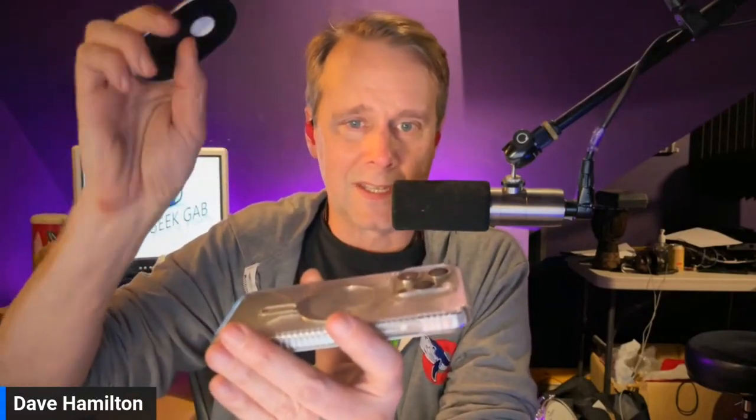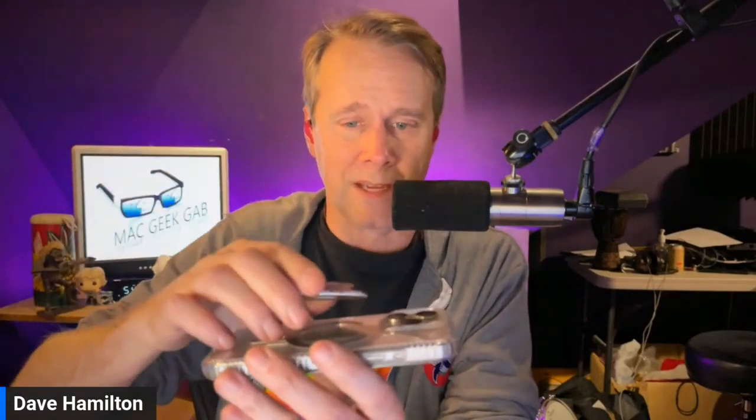I love my PopSockets on my iPhone because I get to hold my phone, and they're MagSafe. It's the MagSafe PopSockets that I like because I can have this and put the wallet version of the MagSafe on it too.